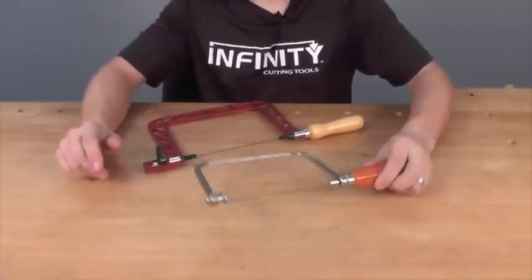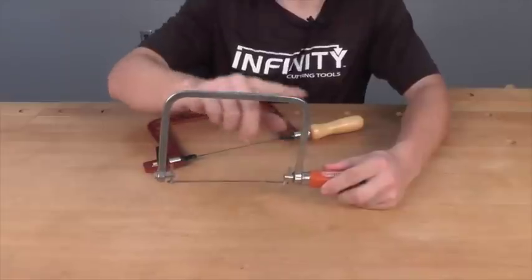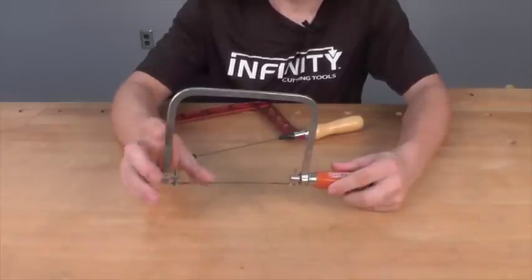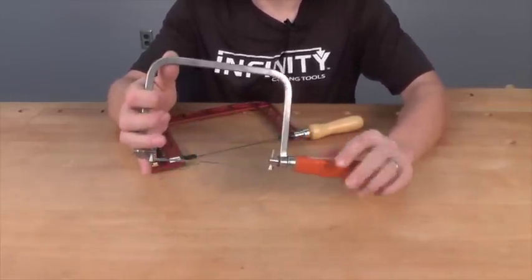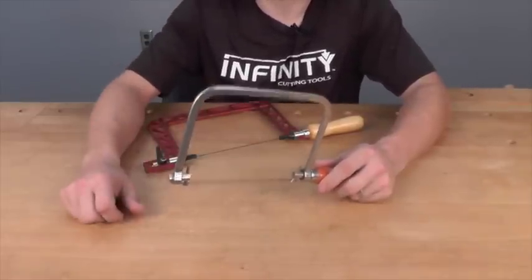If you've ever used a traditional hardware store type of coping saw, you know that these just aren't that convenient to use. They're typically heavy with their steel frame, they don't produce a great amount of tension, and they tend to be kind of flexy — so as you're cutting, the blade likes to warp or twist. To tension the blade, you've got to screw the handle in and out, which throws off the angle at which you want your blade to be set.